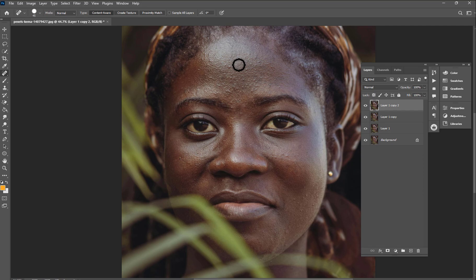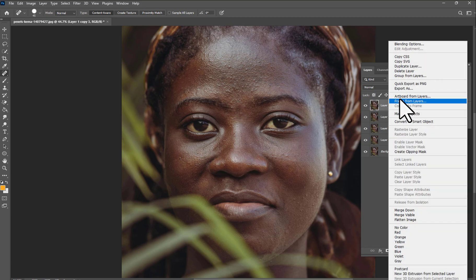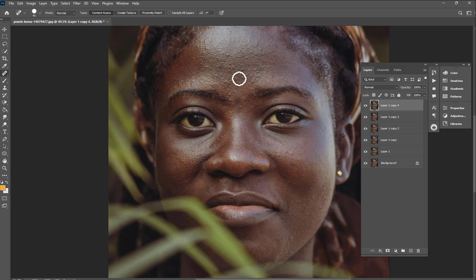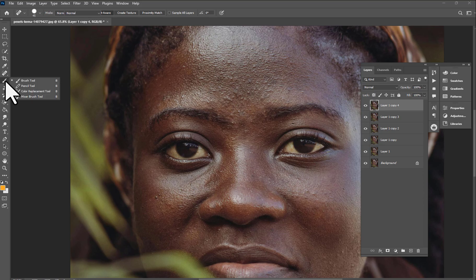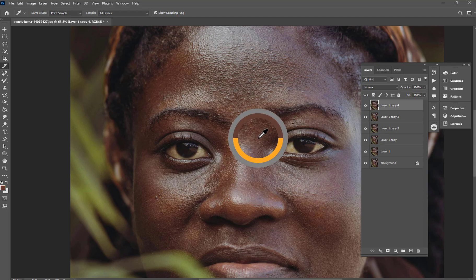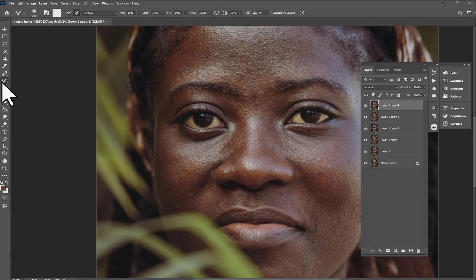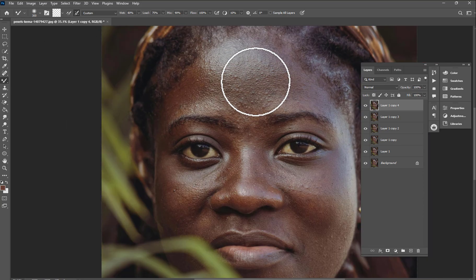The next thing you're going to do is duplicate the layer again — you can use the shortcut or duplicate and hit OK. Then we're going to choose the Mixer Brush and the Eyedropper tool to get the skin tone color. I prefer to pick the skin tone color directly.